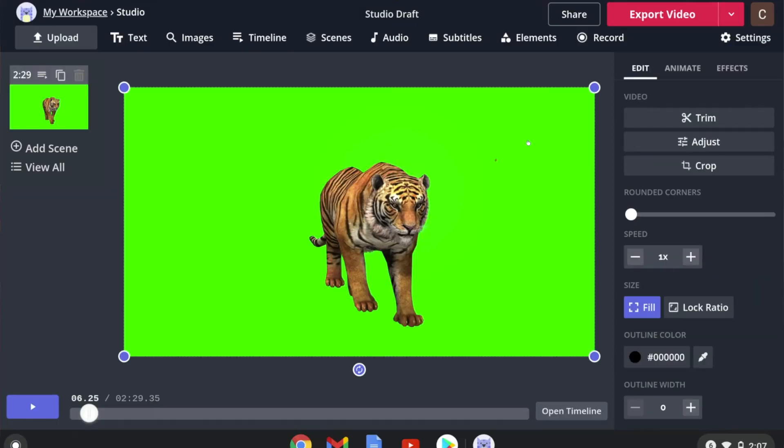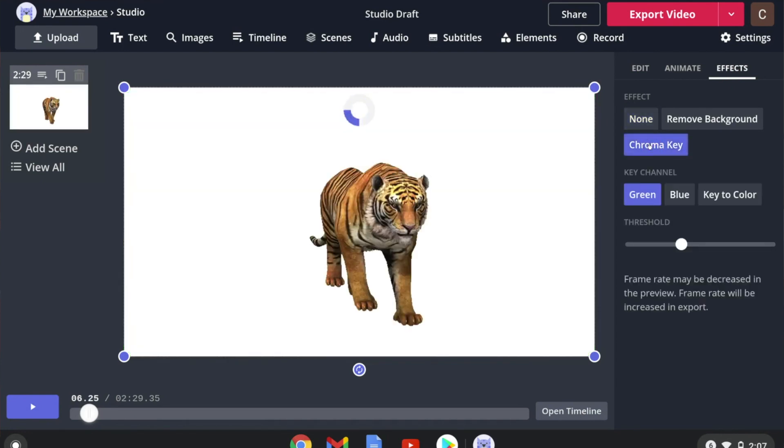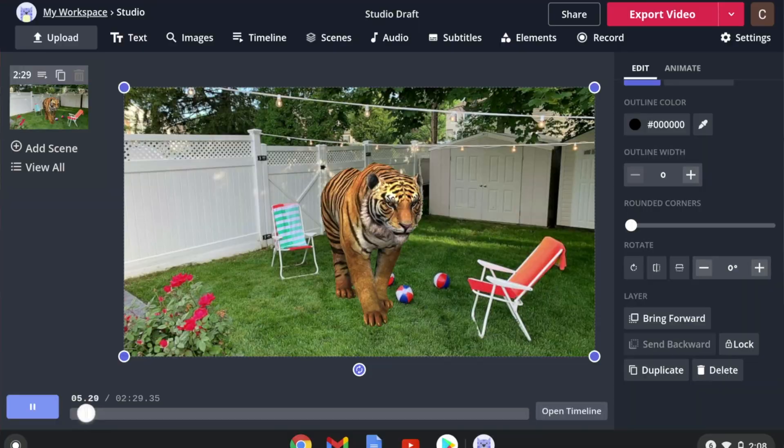The way green screen video works is something is filmed with a solid color background, usually green, but you can also work with other colors. The chroma key will pick out all the green, erase it, and make it transparent, so you can put whatever image you want in the background.